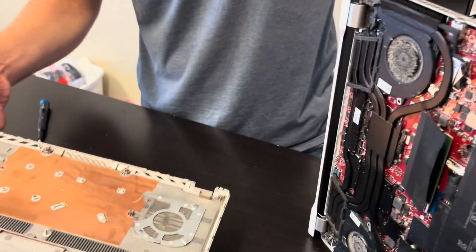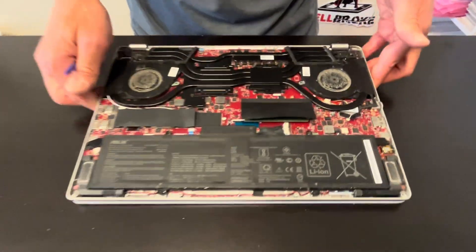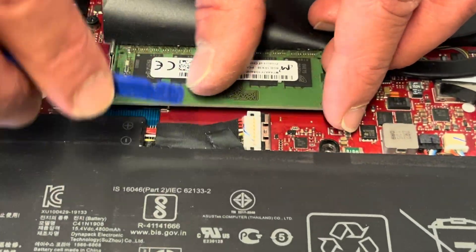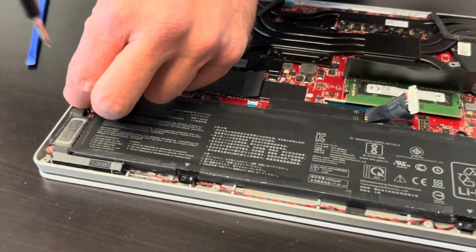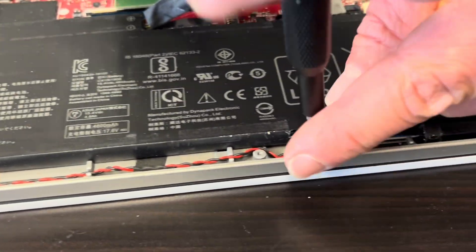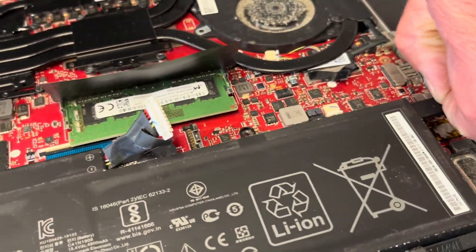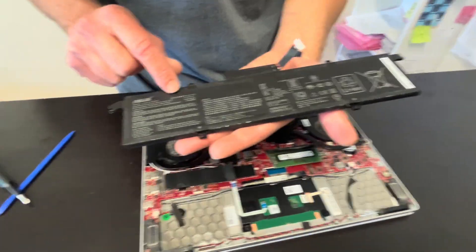We have the part number. Now you can see all the internal components, so always start with disconnecting the battery. Slide down this metal part and now you can release the battery. Take out all the screws and that's how you take it out. If your battery is swollen or doesn't hold a charge, that's the time to replace it. Here we have the model number.